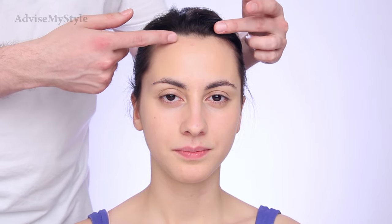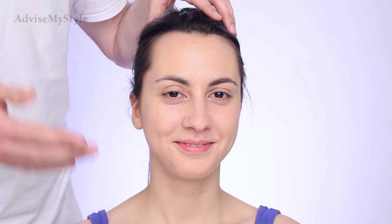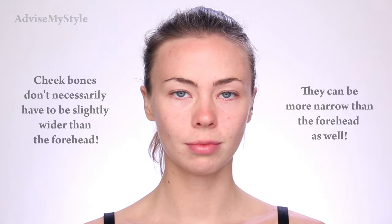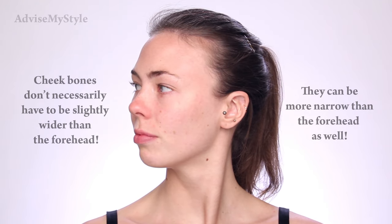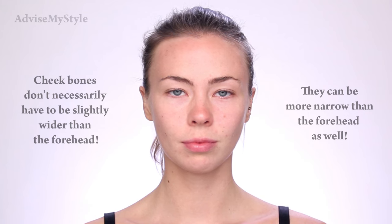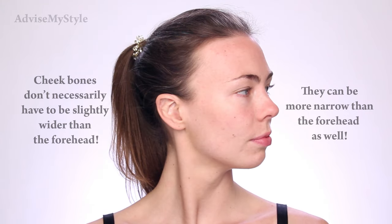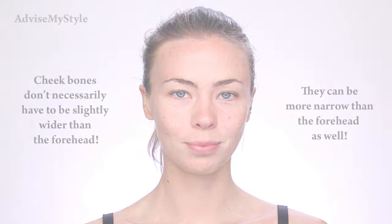We contour diamond and heart-shaped faces pretty much the same way. Don't be confused with contouring and highlighting — it's very simple and I'll show you in another video how to contour this kind of face. Sarah also has a heart-shaped face: wide forehead, wider cheekbones, and then not such an angled jawline — it's a more curved jawline that ends up in a smaller chin.